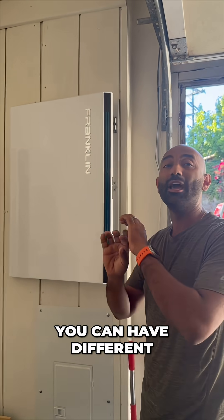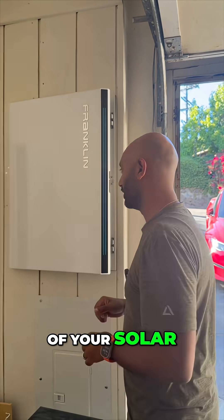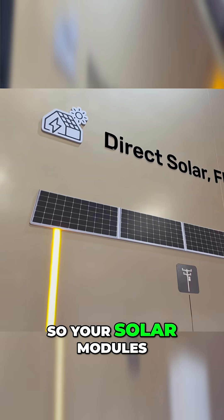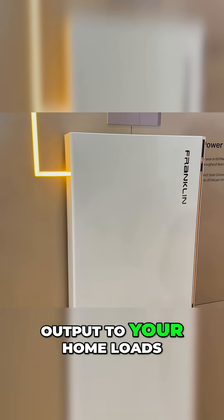With four MPPTs, you can have different strings of different lengths and different orientations and get the most out of your solar. The APOWER-S is our all-in-one battery, so your solar modules will connect directly into this device, and then you have your AC output to your home loads.